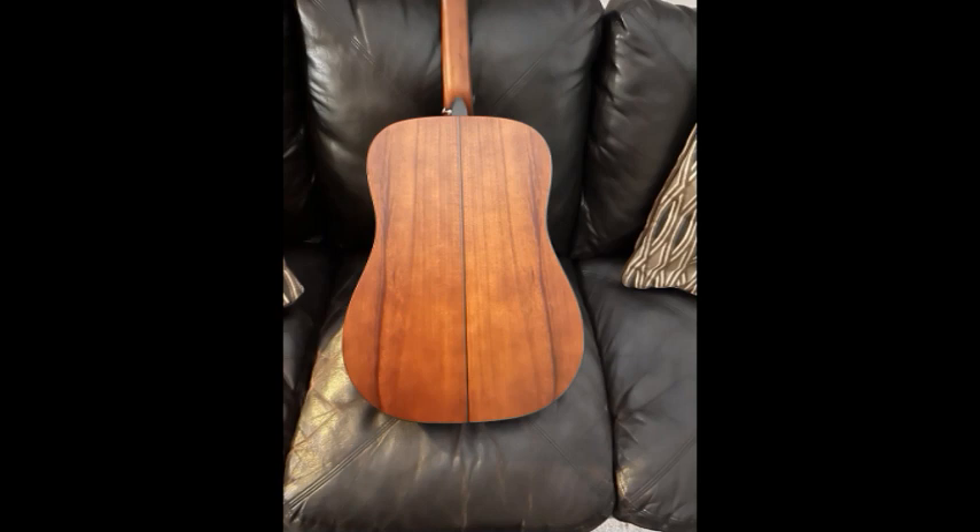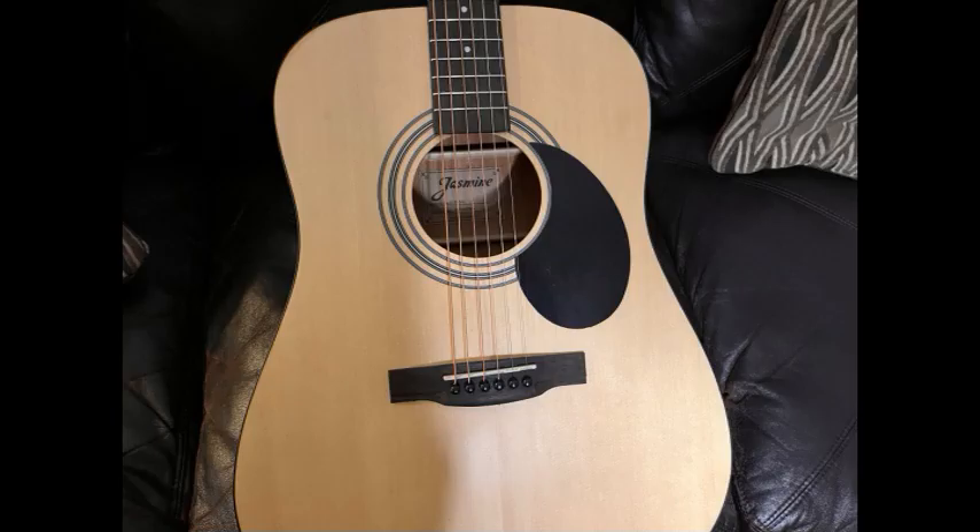The first thing I'm noticing here is the neck is very similar to my Epiphone Les Paul Custom 70s spec. This fluted neck just makes the cowboy chords super easy and comfortable to play.